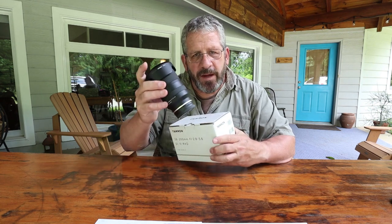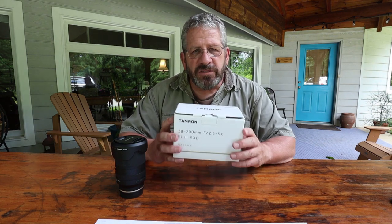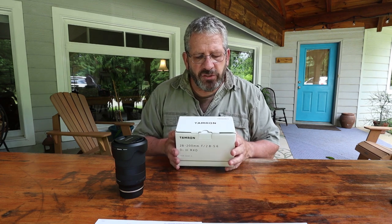Hello, David Akubian, Bear Woods Photography. I hold in my hand the box to the Tamron 28-200mm lens, just hot off the presses, just announced recently — got mine today, which is perfect timing because I have a big trip coming up where I'm doing a lot of travel style photography in Wyoming for a ranch, and this is going to be absolutely perfect. Let's touch on a few things with this lens, and then I'm going to go out and do some shooting — all of it will be in this video.